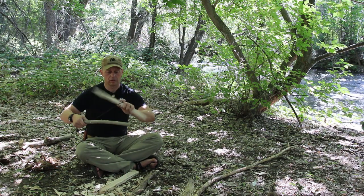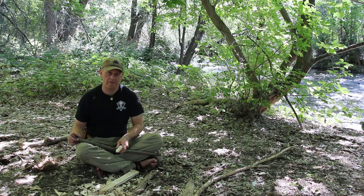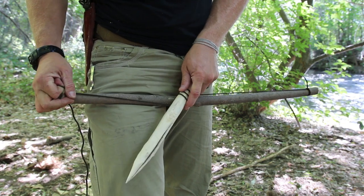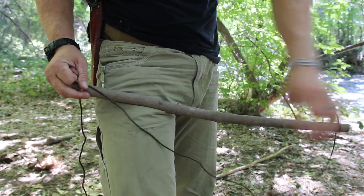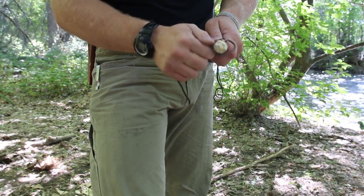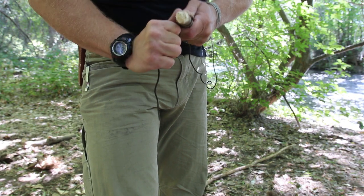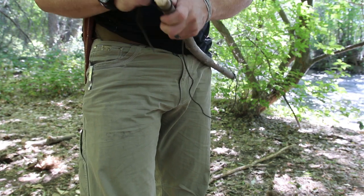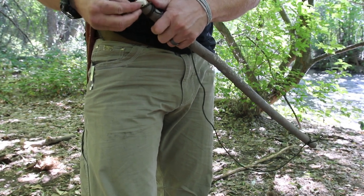The spindle goes inside the string one, two, three times. To get the correct tension, especially with 550 cord, wrap it three times, pull it really tight, turn it at a 45-degree angle, and pull as tight as you can. Put your thumb down to hold it while you throw the hitch. Don't be afraid to reset the tension multiple times to get it right, and don't leave excess string hanging off the back — it will wrap up inside the spindle while you're running the bow drill and shut everything down.